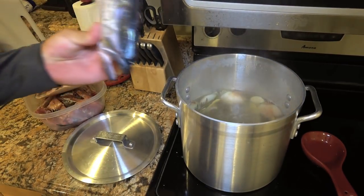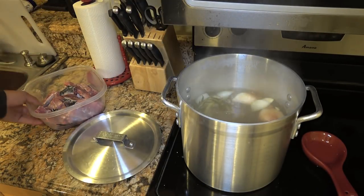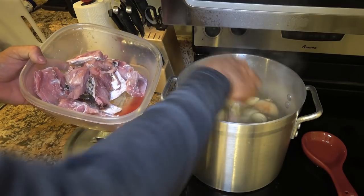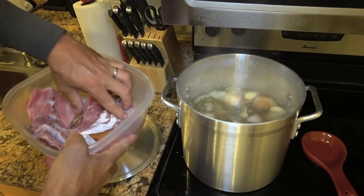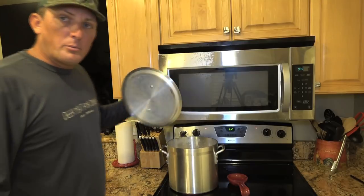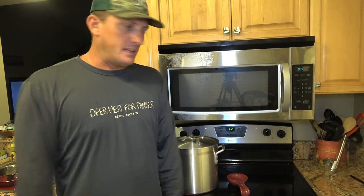Now we take our fish and start dropping it in there — pieces of backbone, head, and all that nice fish. Now we'll put our lid back on and let that come to a boil. While that comes to a boil, I'm gonna start cutting up my other ingredients.